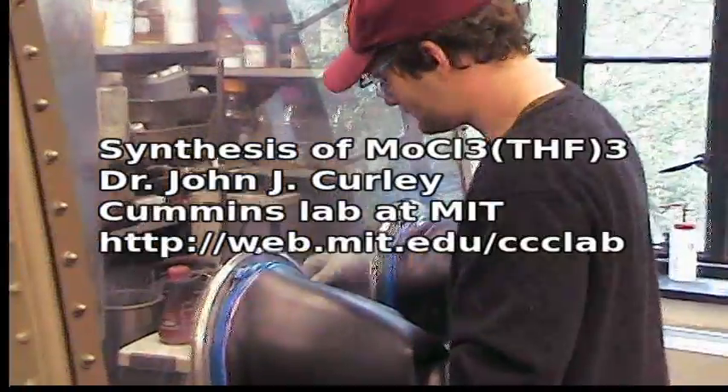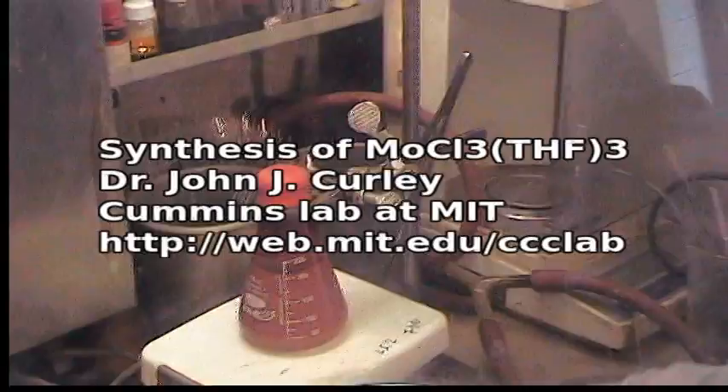Good morning, John. Good morning. We're here to see the next step of this synthetic procedure. How does it look?